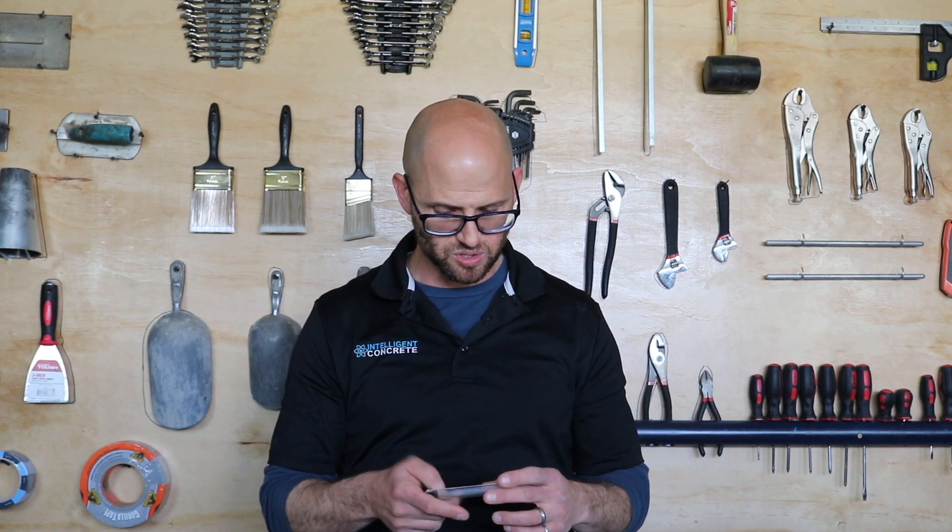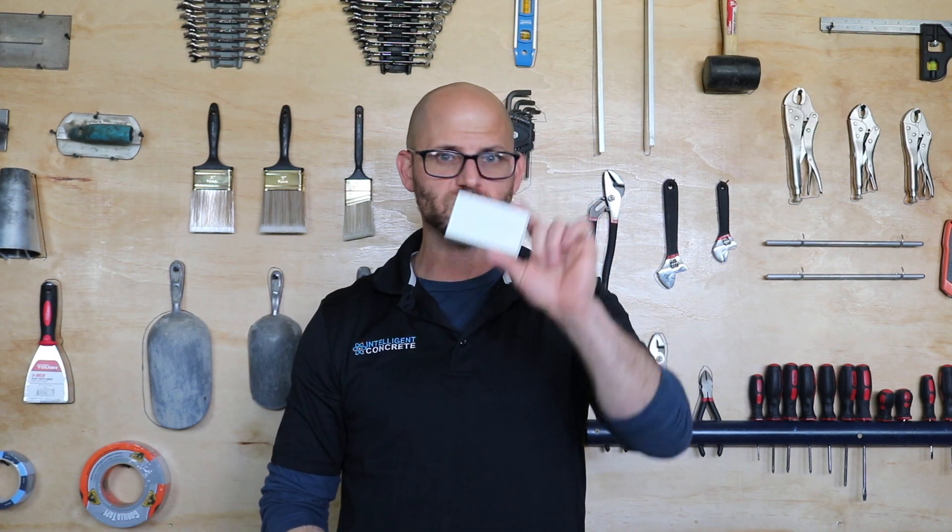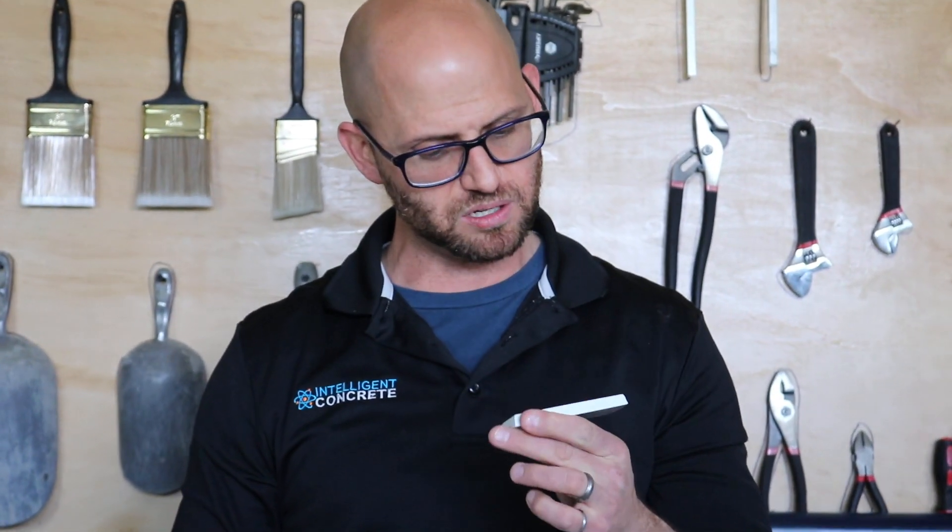Thanks for joining us today. Hope you enjoyed and learned something — let me know if you have any concrete questions or concerns. Don't forget to like and subscribe, and if you do like, subscribe and ding that bell, we're going to enter you in a contest to get one of our glow-in-the-dark concrete business cards — that is just absolutely flipping awesome. Thanks for joining. Go concrete, beat asphalt!